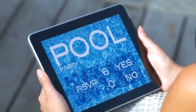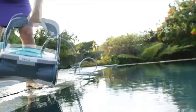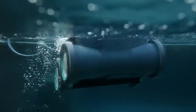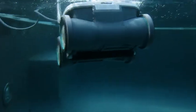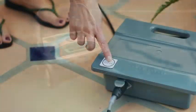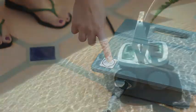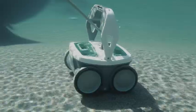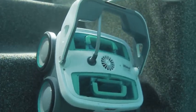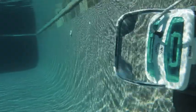Your guest list for the party is set, your food's ready — all that remains is cleaning the pool. The iRobot Mira 530 pool cleaning robot takes the work out of cleaning a pool and out of hosting your pool party. With one touch of the clean button, Mira gets to work using iAdapt Nautic responsive cleaning technology, sizing up your pool and choosing the optimum cleaning cycle to deep clean every section, floor to waterline.